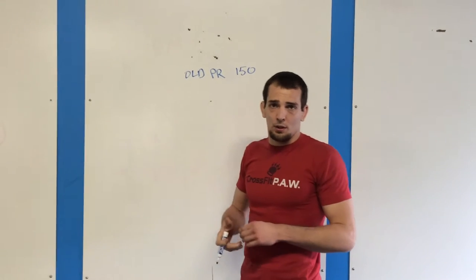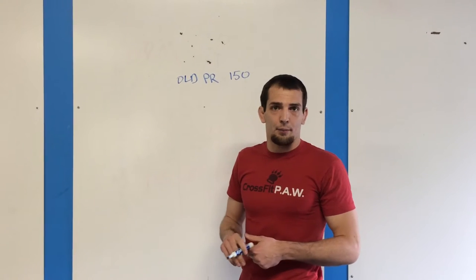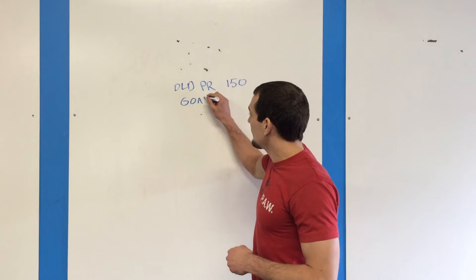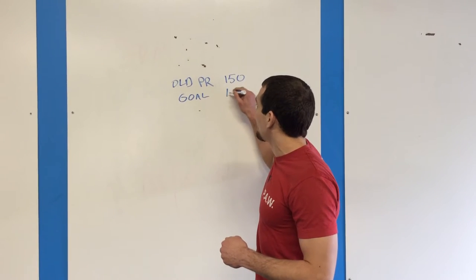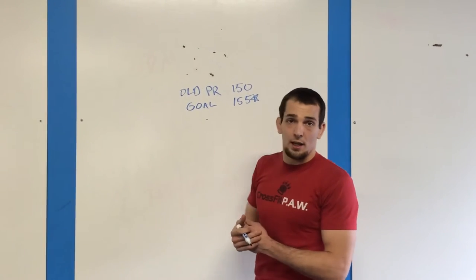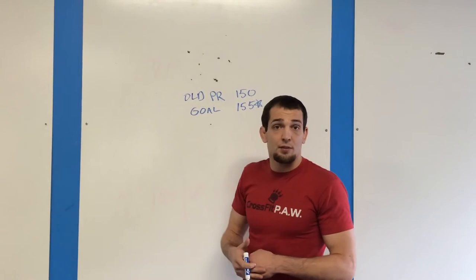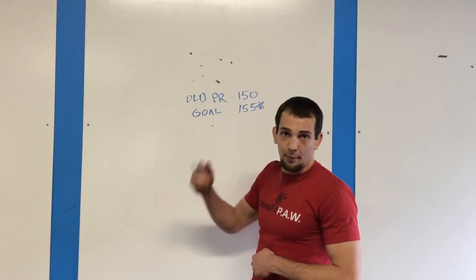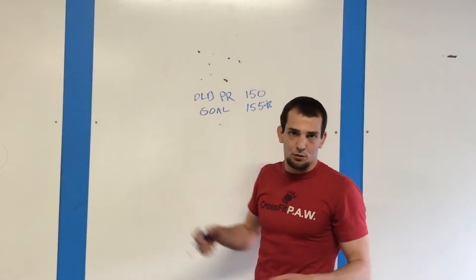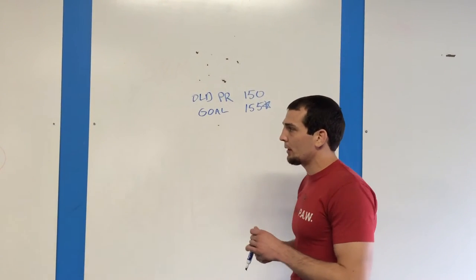Maybe I tested that two or three months ago. What should my goal be today? We should be conservative — just go for that five pound PR. My goal conservatively should just be to get that five pound PR, so my new goal is 155. If it feels good, if it felt easy, if we've made lots of gains, we can go heavier after. But five pounds every few months adds up to 20 pounds on your squat a year — that's going to be awesome.